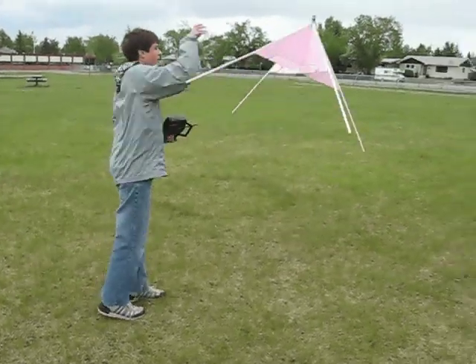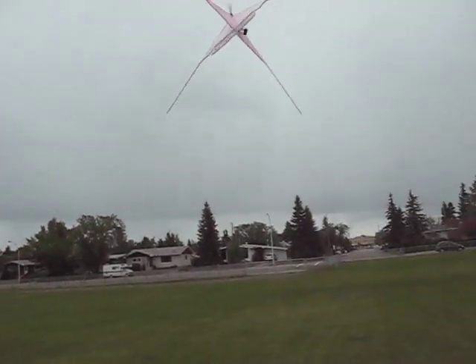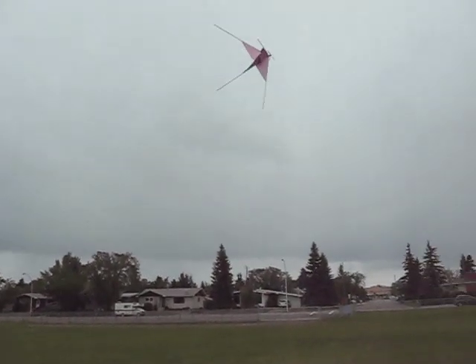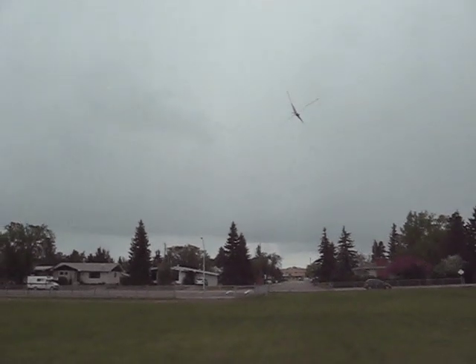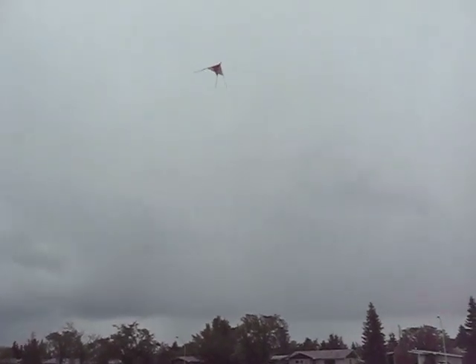Just to show you how great this plane really is, here's a video of me flying it in wind gusts of up to about 12 kilometers an hour — you wouldn't want to do that with a remote-controlled helicopter.